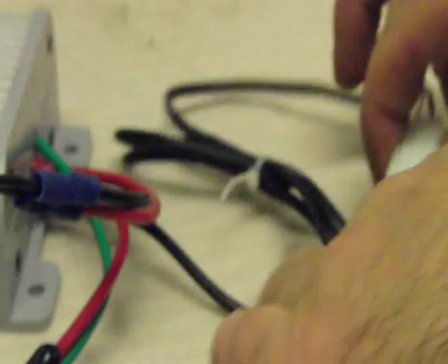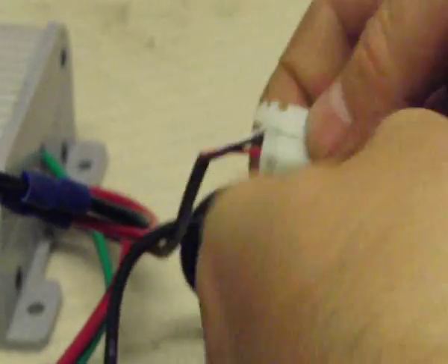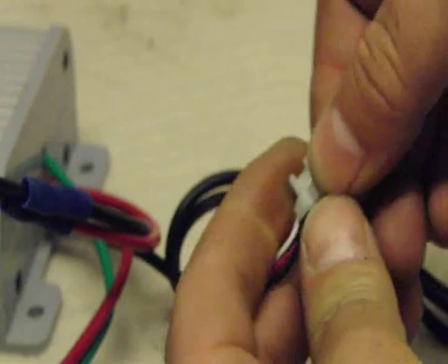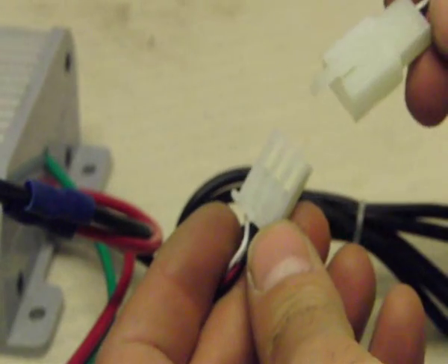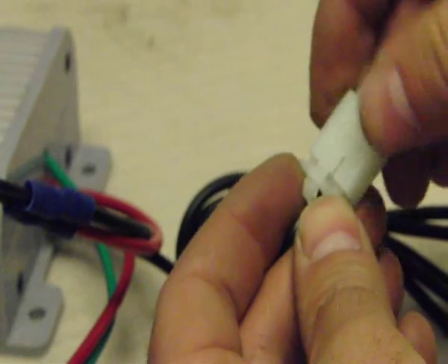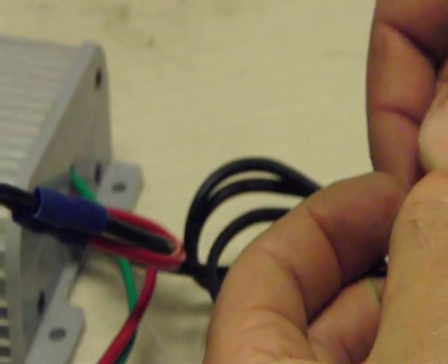And last but not least, a close-up of the click fit system for the wiring harness. You can see that we can easily just remove and replace the wiring harness — it can only fit one way.